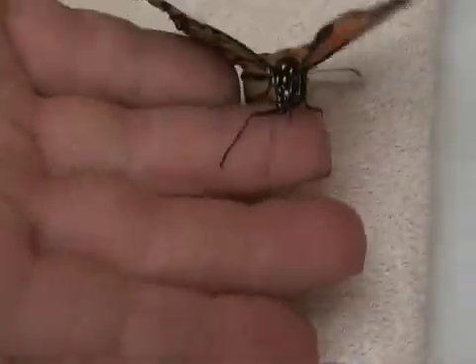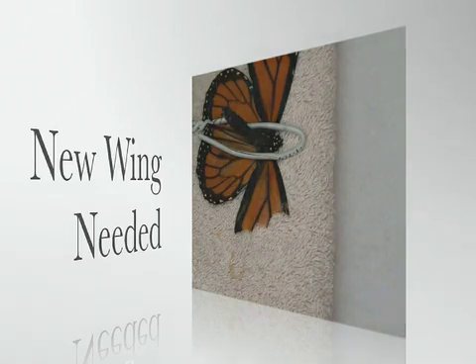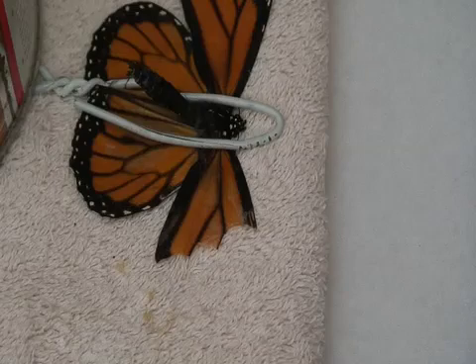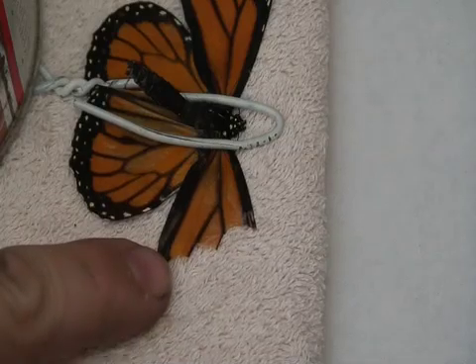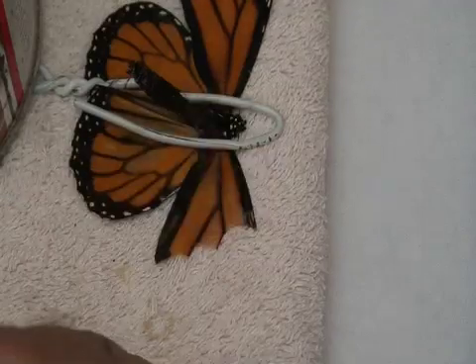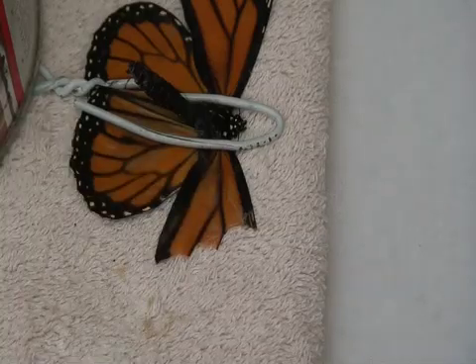Ready to go and fly free. Now that we've zoomed in so you can get a good view, we can see exactly what the damage is. More than 40% of this wing has disappeared, so it's not the best idea to cut the other one to match — it's actually in the butterfly's better interest to put a new wing on it.